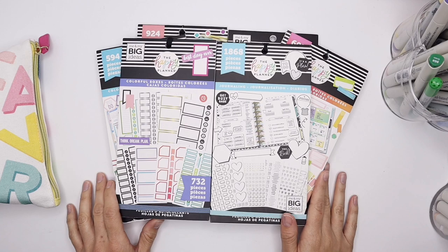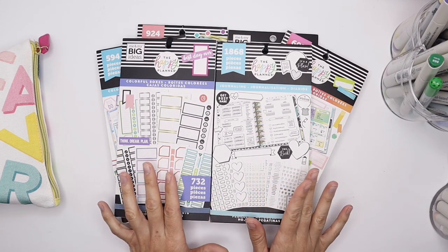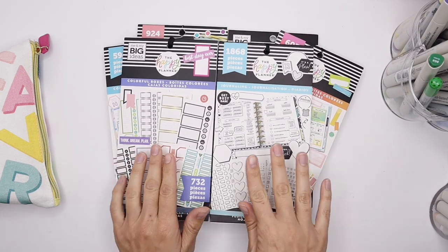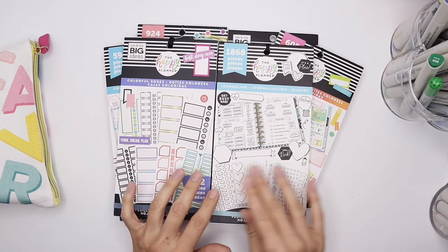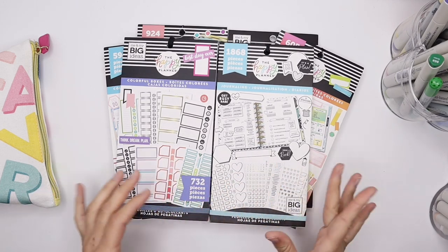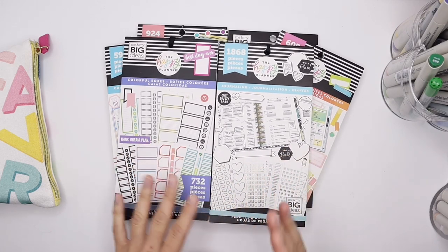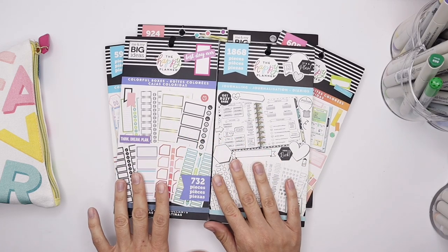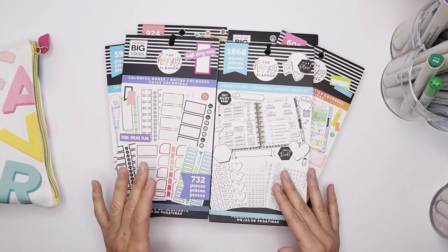Hey Fight Makers, it's Lila with LP Novelties. I want to film a really fun video today for all my newbies in the happy planning community, as well as those that have been planning for a while. I really love using colorful boxes and journaling stickers, especially to create really fun stickers. I thought, why not show you some really fun, simple ways to decorate these boxes and have them ready for you when you want to add them into your planner.